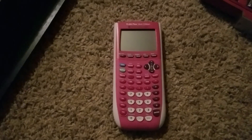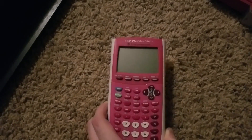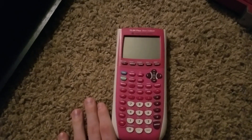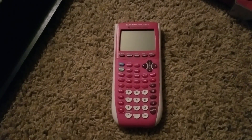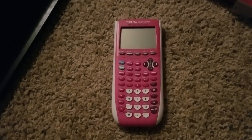Hello again YouTube. Today I've got myself this calculator that was not working for me and I wanted to go through all the steps, just in case anyone else is having this problem, to try to figure out what's going on.